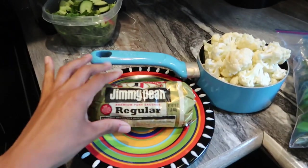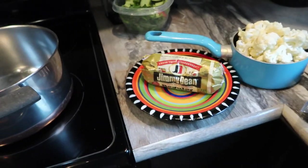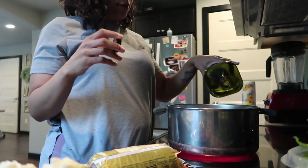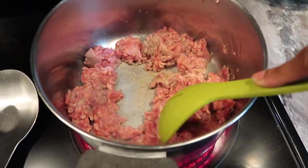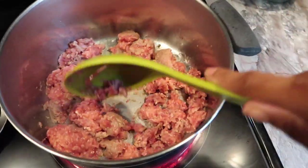I have some pork sausage here — you can definitely use Italian sausage. I thought that's what this was when I defrosted it, but clearly it wasn't, so I'll be making this again sometime. What you're going to do is heat up some olive oil in your pan. I added the sausage first actually, so the olive oil wasn't really necessary, but it just adds extra fat and flavor. I'm just going to brown this meat here really quickly.